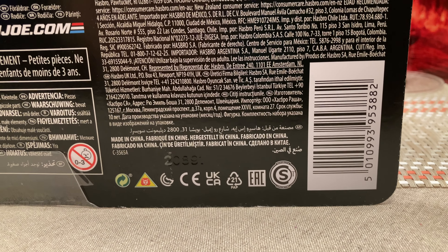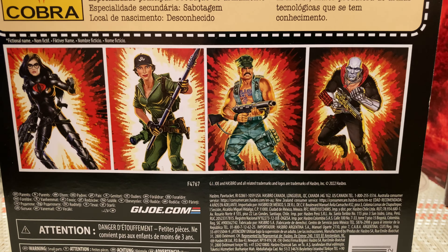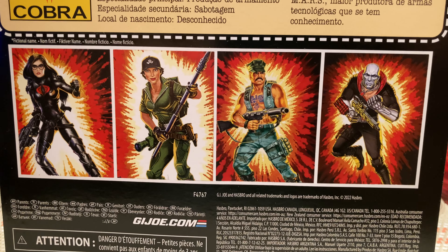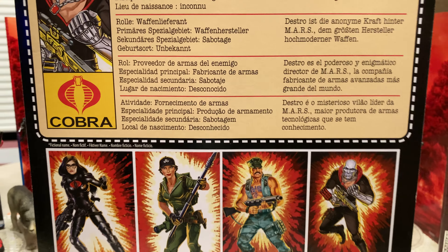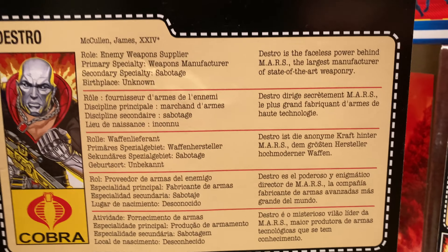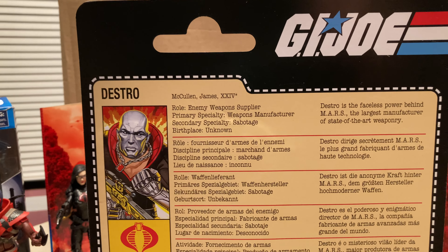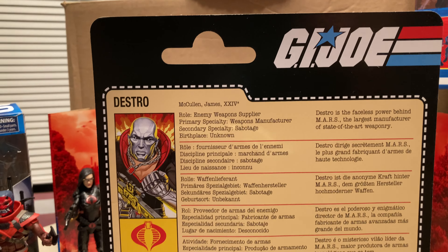Here's the UPC — you can scan it at Walmart. He is a Walmart exclusive. The four-backs: Baroness and Lady Jaye are readily available. I just got a couple of Baronesses hoping to get a good one to replace my bad one. I have Gung-Ho and Destro — all shipped. I guess Zartan and Storm Shadow are next. Let's read the file card back.